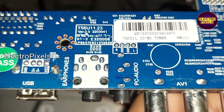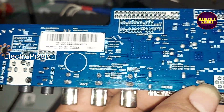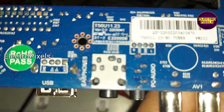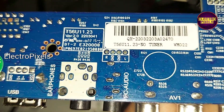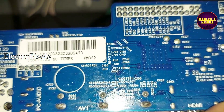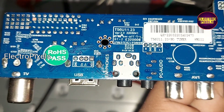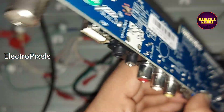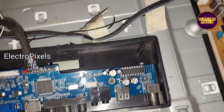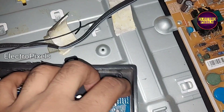You can see the model number is T56U11.23. Earlier it was T56U11.2, so the version number of this universal motherboard has been updated. Here is the model number of this new universal motherboard, and we have connected all sockets to this universal board.